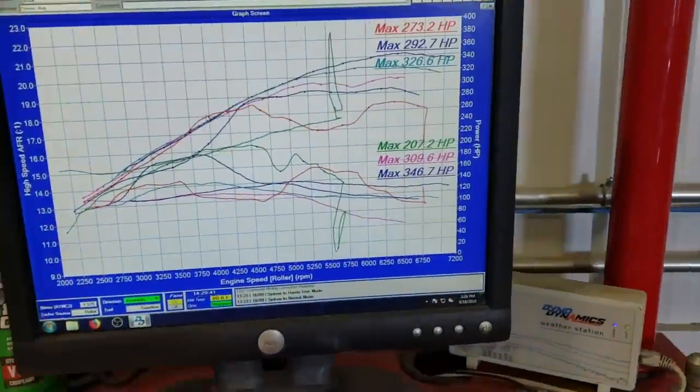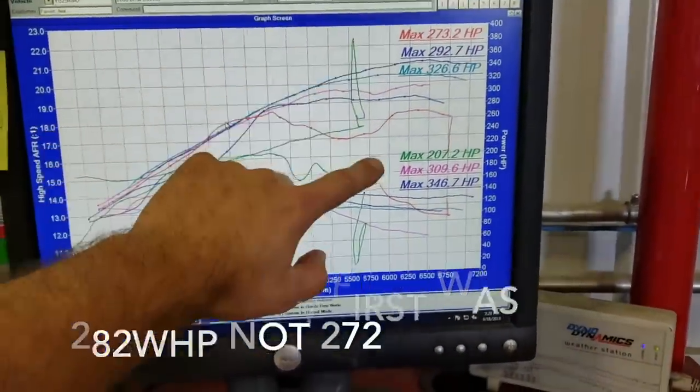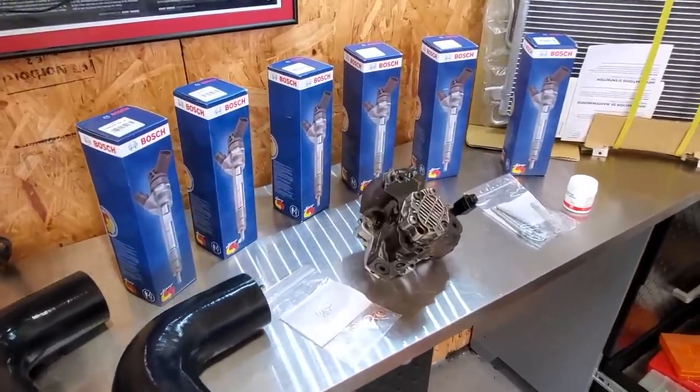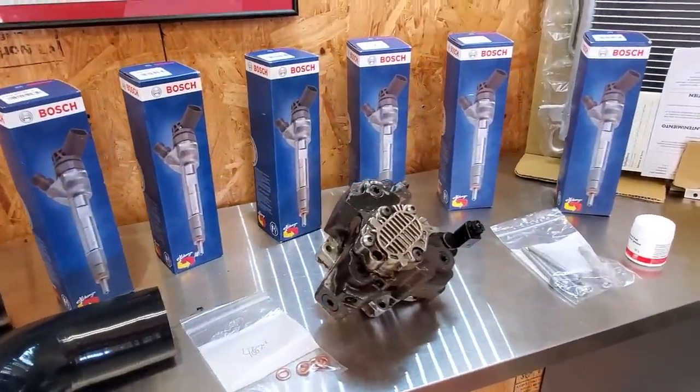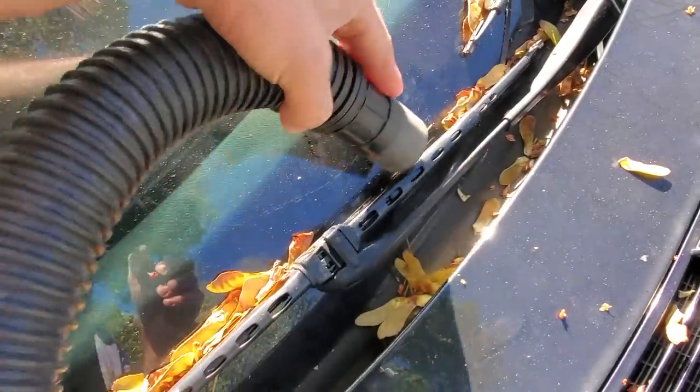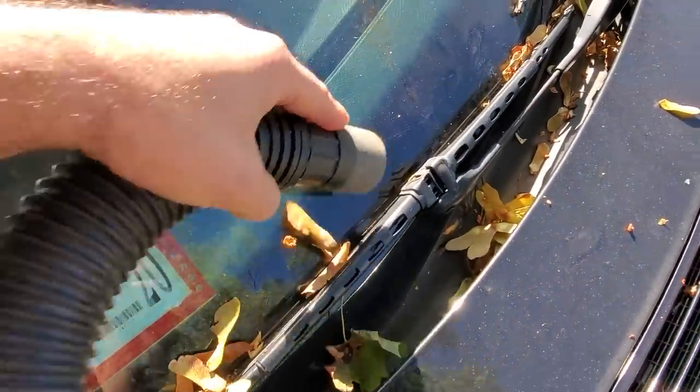Go ahead and call me a bad owner in the comments section, but I have new fuel injectors, new intercooler charge pipes, a bigger high pressure fuel pump, and a new AC condenser since the last one was damaged by hitting an armadillo at 80 miles an hour.